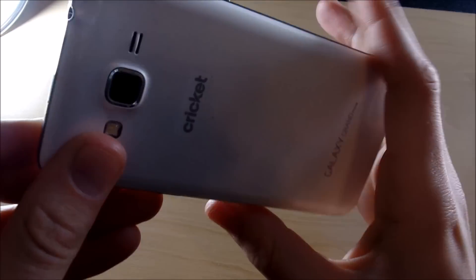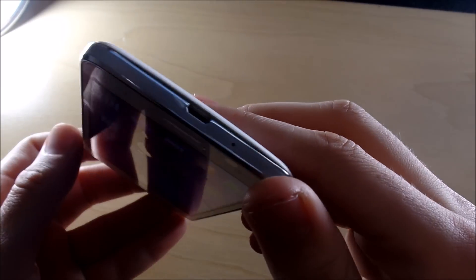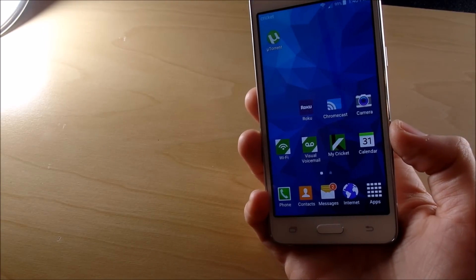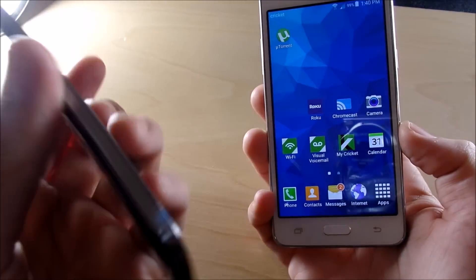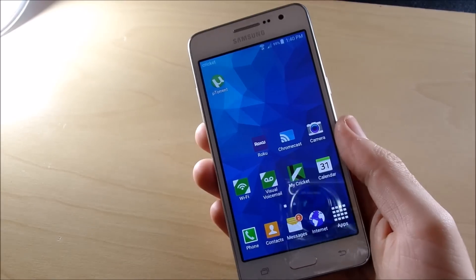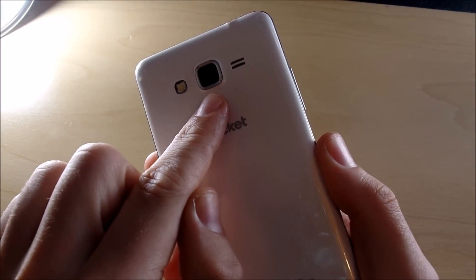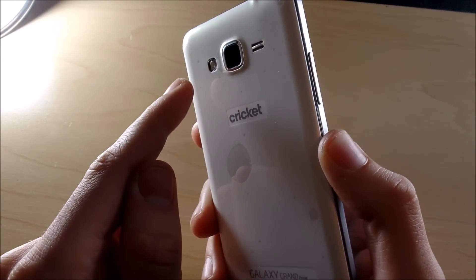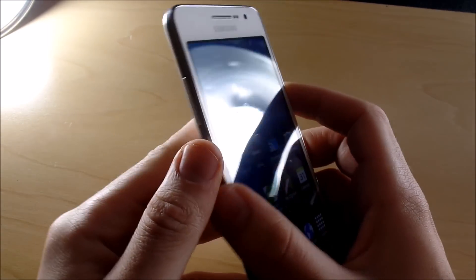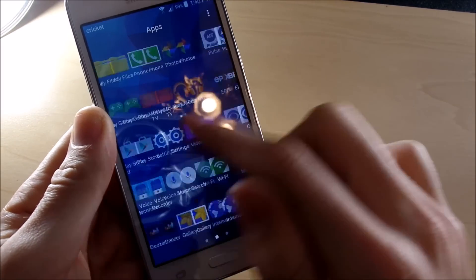Now let's talk about the positive aspects of the phone. First, the overall build quality is very nice and solid in the hand. Another positive is that you're getting almost the same value as the S4, just with a less sharp screen — they're really bringing a great phone to the masses here. The camera on the back is very solid at eight megapixels, kind of like the Galaxy Note 2's camera. The flash is also great and the speaker is at a pretty good level, so you're not going to have problems hearing the sound.